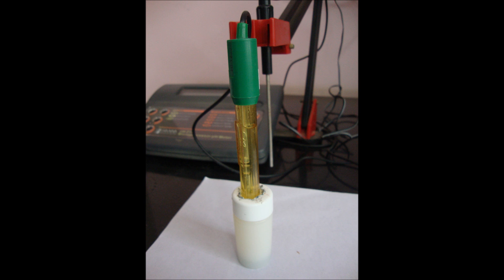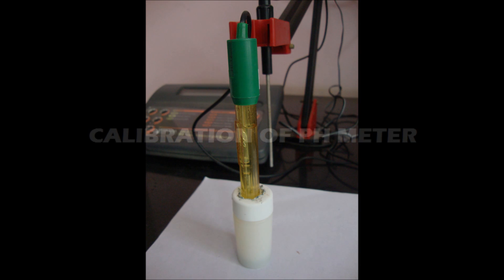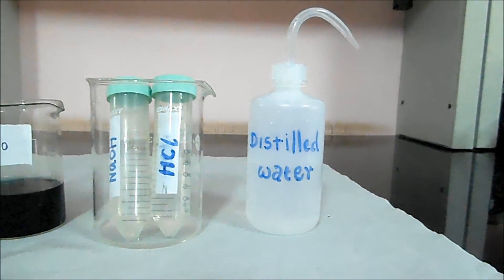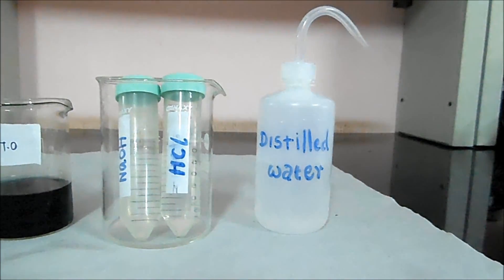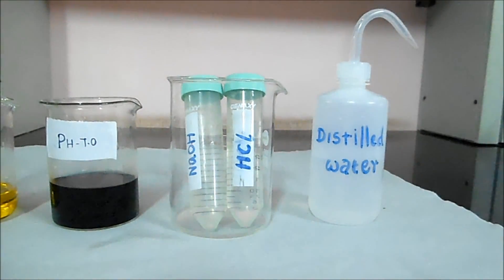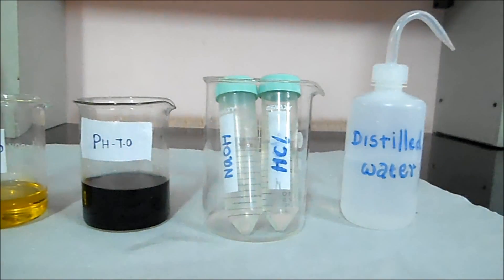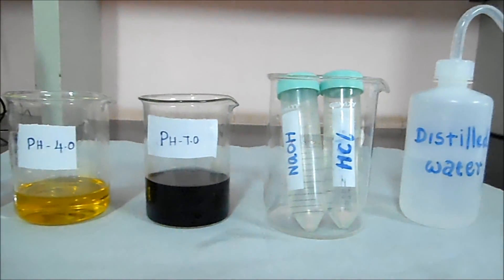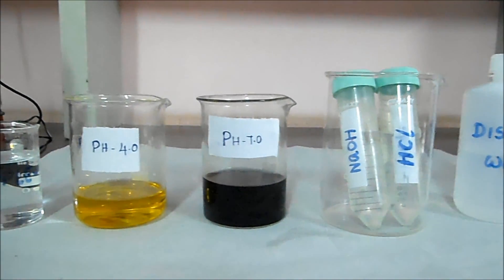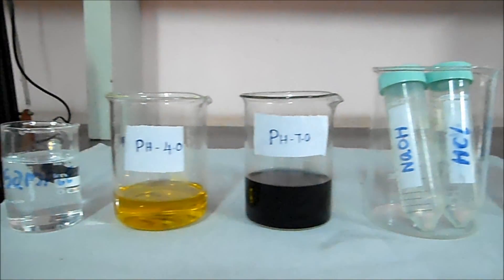These are collectively called a combination electrode, and it is rinsed with distilled water before use. For calibration, the required materials are distilled water, NaOH as a basic solution, HCl as an acidic solution, and buffer solutions of pH 4 and pH 7.